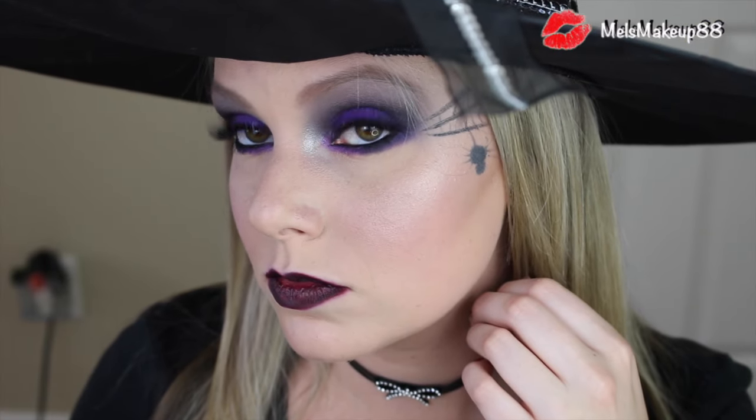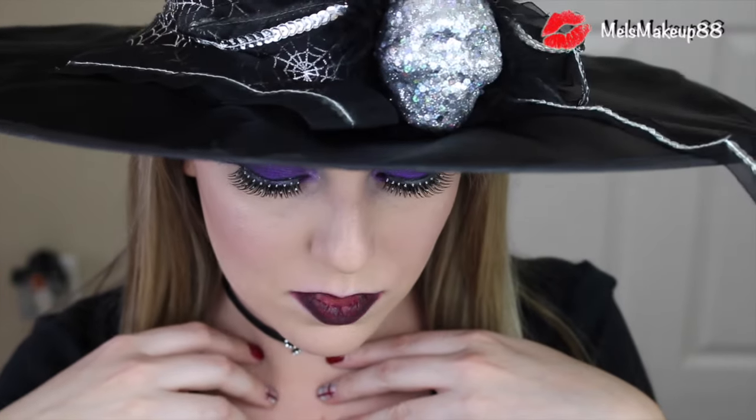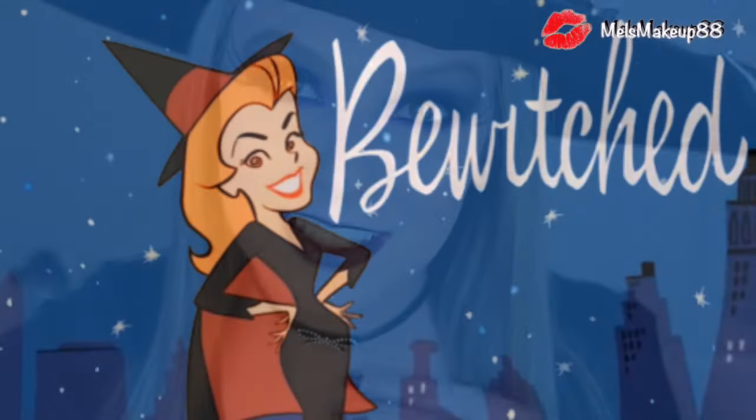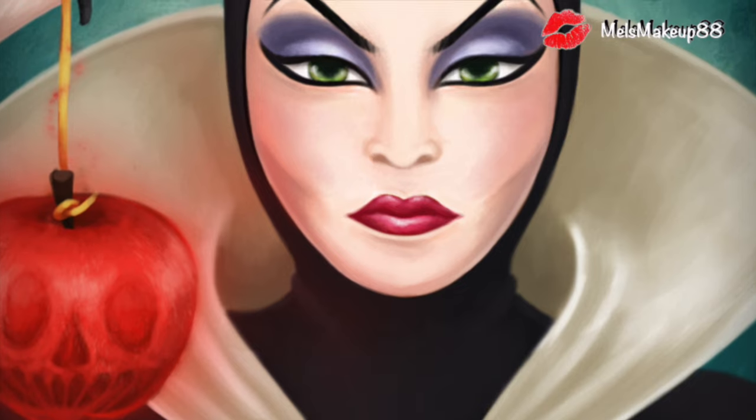Hey everyone! Welcome back to my channel and welcome to my very first Halloween tutorial. Today I'm going to show you how to do fun and pretty witch makeup. When I think of witches, I immediately think of the iconic witches such as Bewitched and Sarah Jessica Parker from Hocus Pocus and Sabrina the Teenage Witch — all of those fun movie and TV show witches.